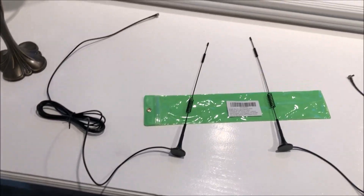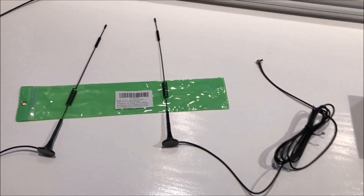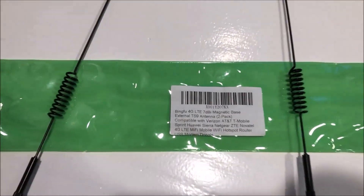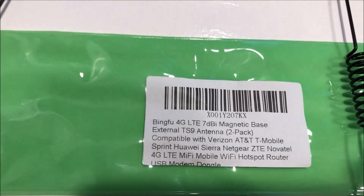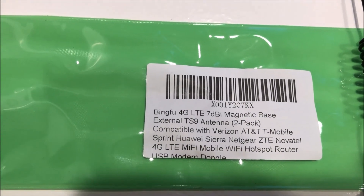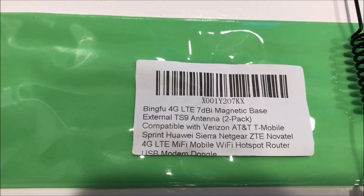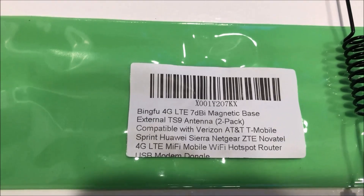Here is the antenna, and I kind of have the cable sprawled out to show you — you get ample amounts of cable. This antenna I bought on Amazon. It's the Bingfu 4G LTE Magnetic Base External TS9 Antenna, 2-Pack.